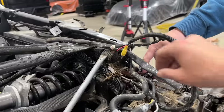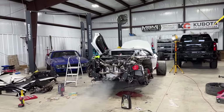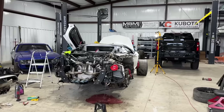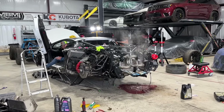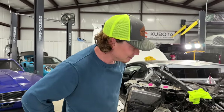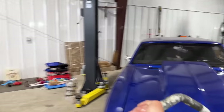Oh my God! That was insane! It spit flames! Get back in there for one more second — I had to switch over to 4K. Be careful because it's leaking everywhere, let me move this ladder. That is insane — I think we're good. Let's run it and give it one more rev.